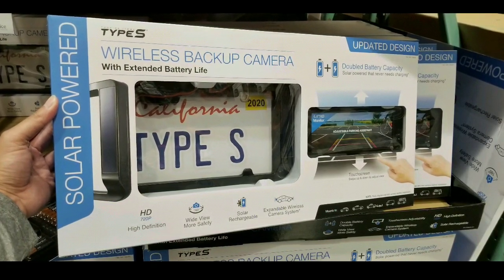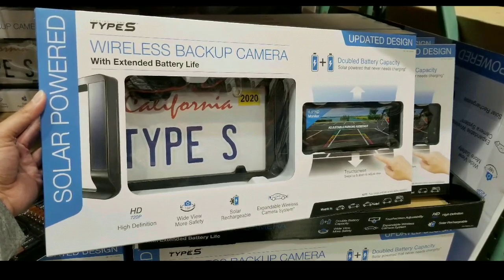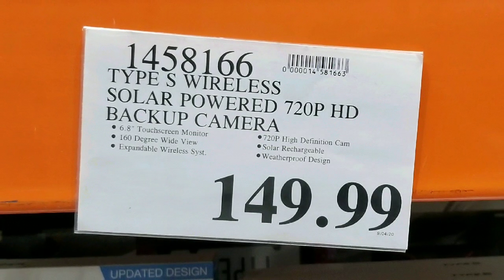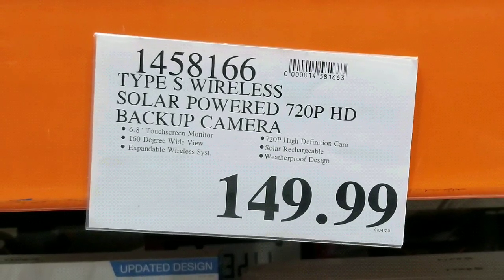Hey guys, how's it at Costco today? Looks like they just brought out a new solar powered Type S wireless backup camera with extended battery life. It's $149. I saw they just brought this out at my Costco, so it might be at your Costco, so check it out.